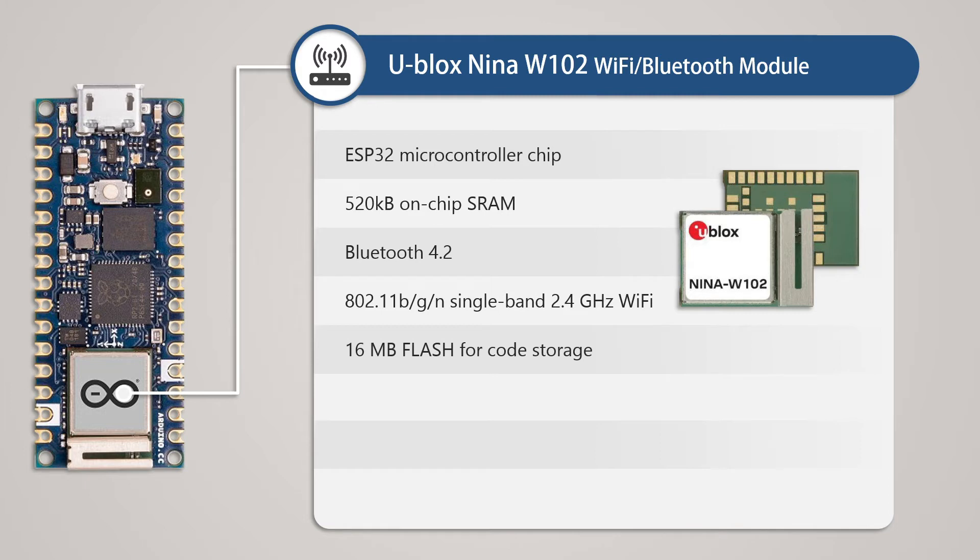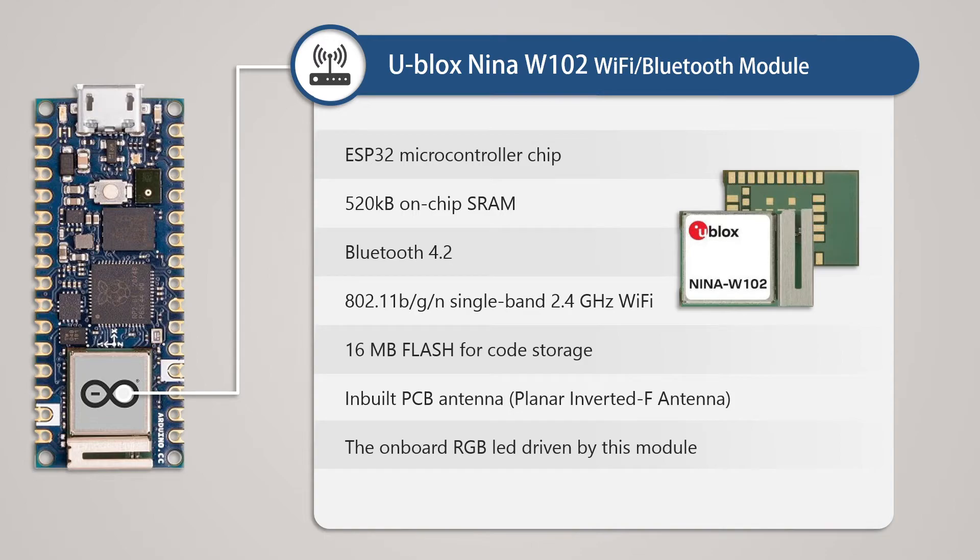There is 16MB of flash for code storage. This module uses a built-in antenna to strengthen the wireless signal, so there is no need to use an external antenna. Lastly, an RGB LED has been added to it.